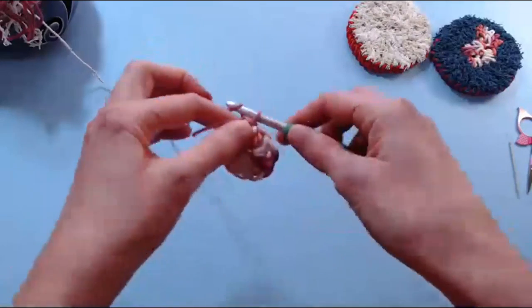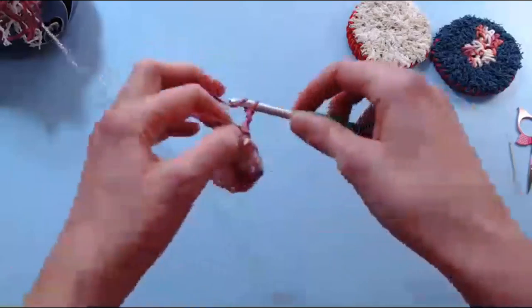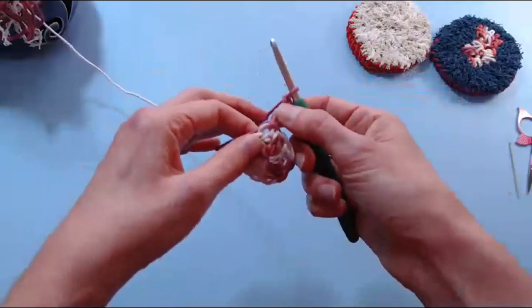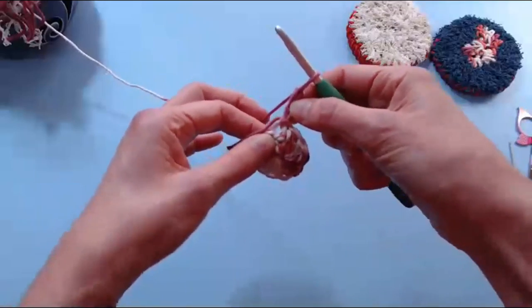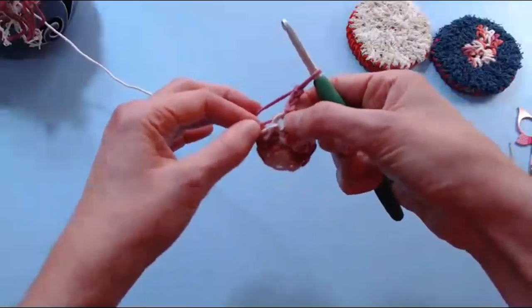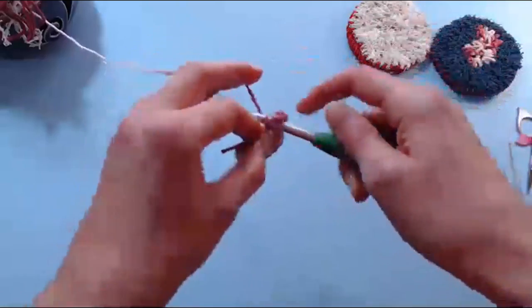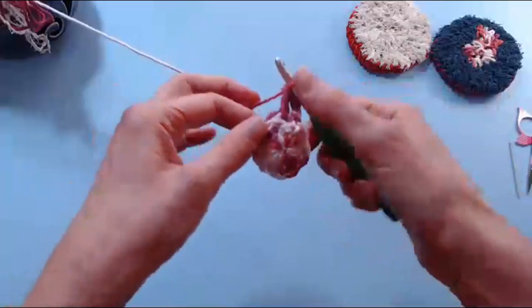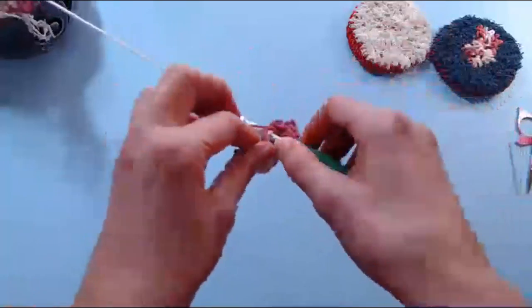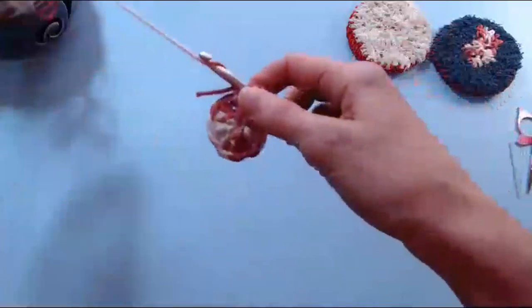There's 12 stitches. We're going to chain three to begin row two. We're going to double crochet into the same stitch as the chain three, and now we're going to double crochet into each stitch all the way around twice — two double crochets into each stitch.